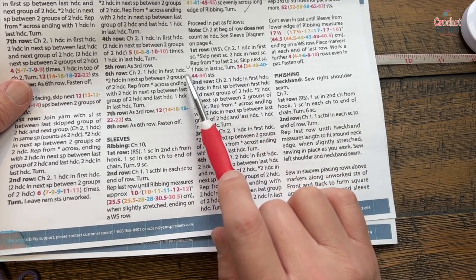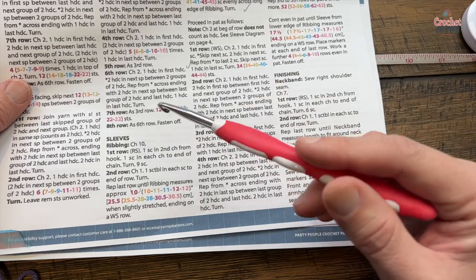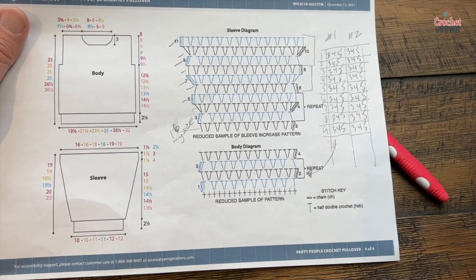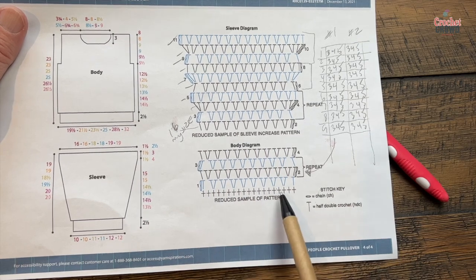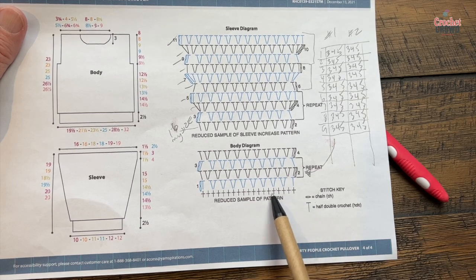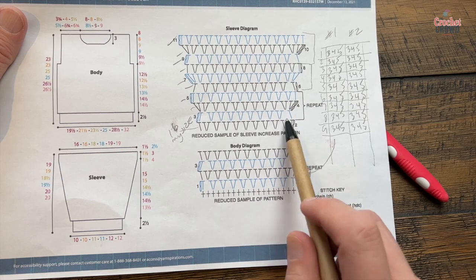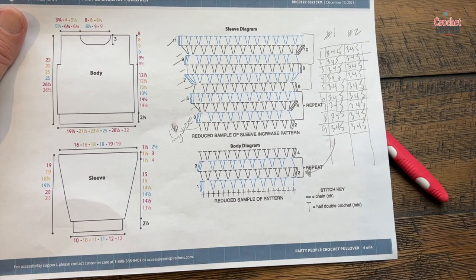I'm going to demonstrate the front and back panel first, then show you how to do the increasing for the sleeves. I tend to write on my patterns when teaching myself. Right now we're in the body section — each section has single crochets under here, this is the sleeve, this is the body — so we want to equally space the number of stitches across the ribbing appearing underneath.